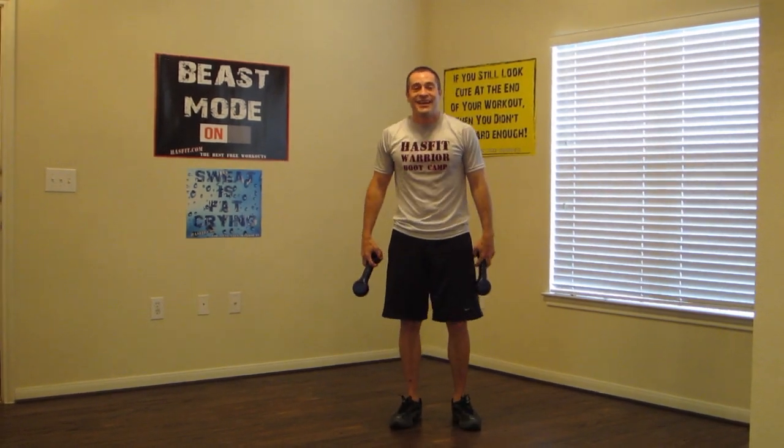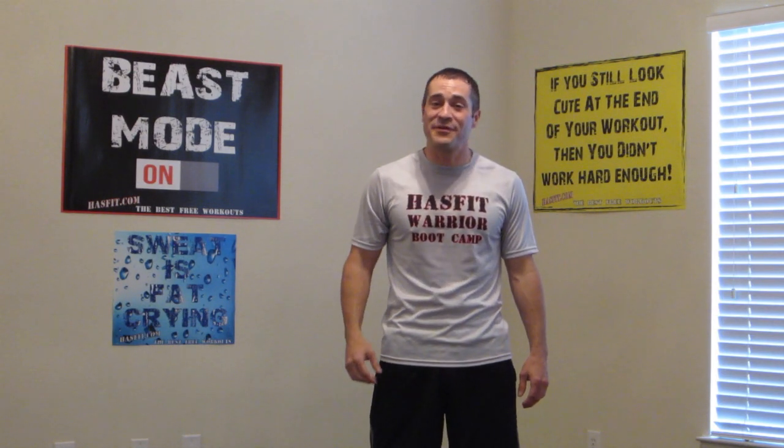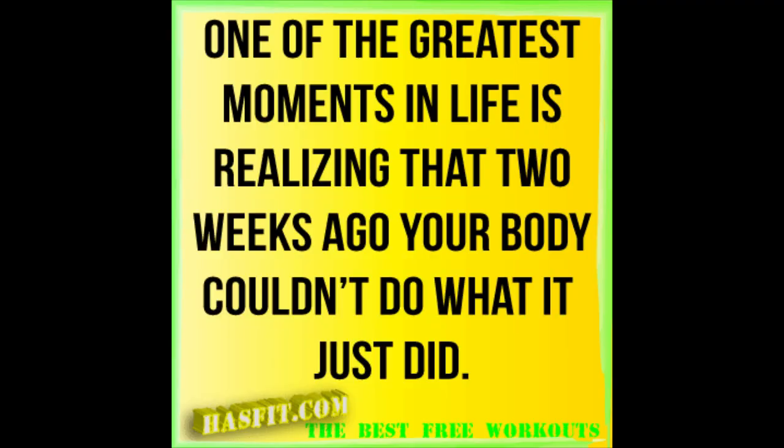Amazing job everyone! Okay everyone, great job. Thanks for working out with me today. If you guys like this workout, go to hasfit.com — we have hundreds of free workouts just like this and amazing meal plans to help you lose that body fat. Also, if you want to help keep this service free, please go to our YouTube channel and subscribe. For the best daily workout motivation, please like our Facebook fan page. And while you're at it guys, to help you keep staying motivated, check out our store online for one of these amazing posters and t-shirts just to help keep you motivated. Thanks guys. Again, I'm Freddy from Hasfit — have a great day!